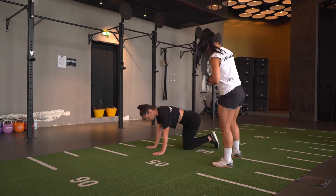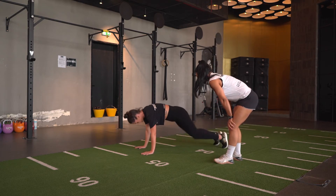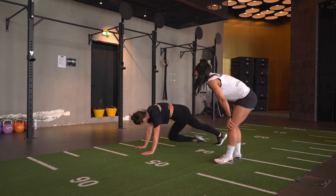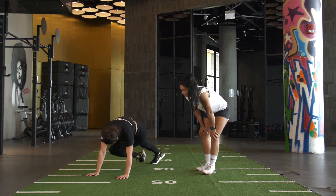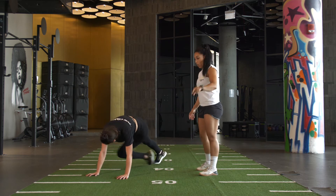Round 2 done. On to round 3. 1, 2, 3, 4, 5, 6, 7, 8, 9, 10, 11, 12 — stick with us guys — 15, 16, 17, 18, 19, 20 — 5, 4, 3, 2, 1.